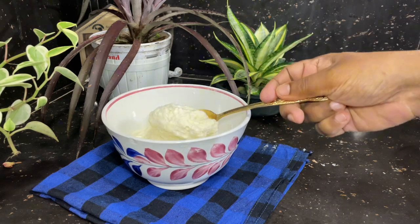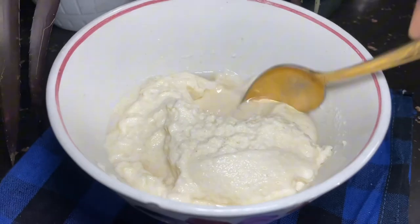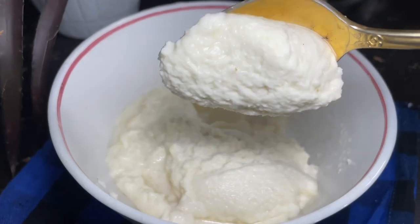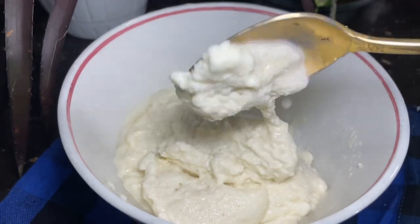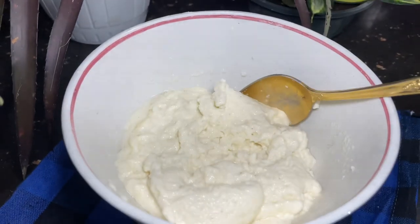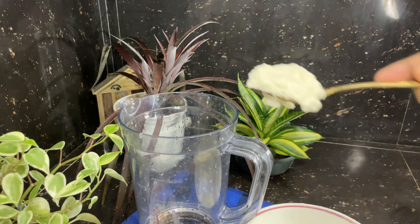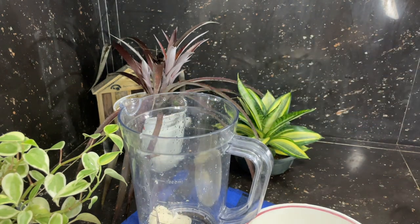The water is added. We've added the cream. Now let's go — if you want to use a blender, you can use a blender. Please give me some instructions.